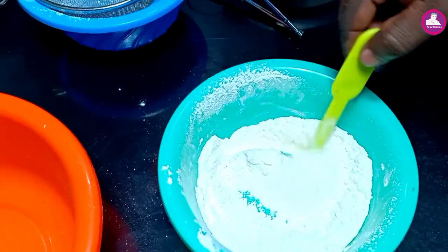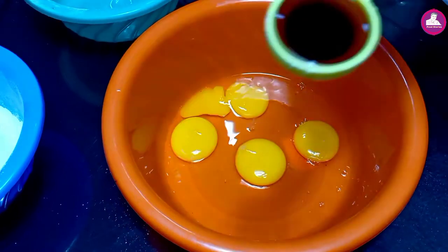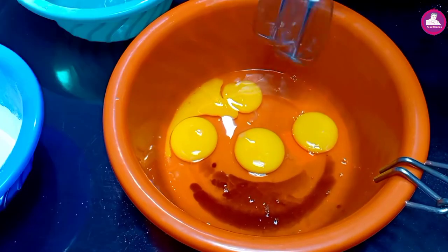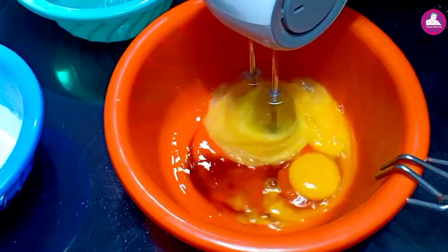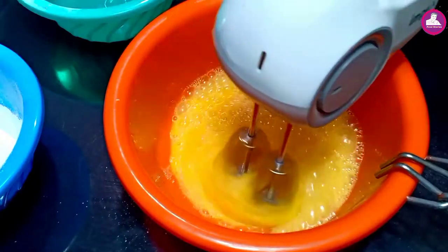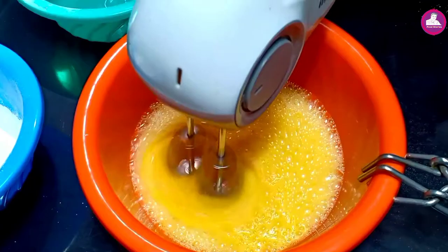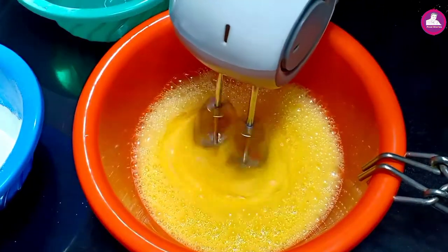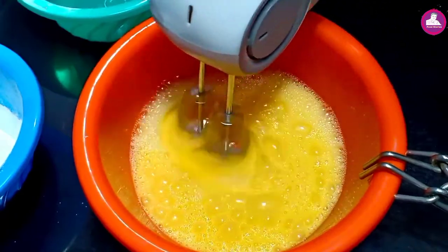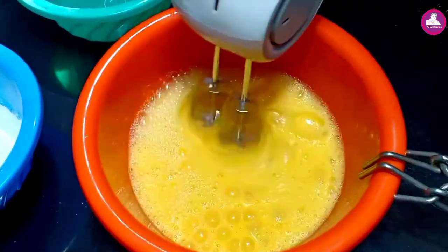We will mix this in the mixer. We'll mix it for 4-5 minutes. Then we'll mix in 1 teaspoon of vanilla essence. We'll mix it at full speed.